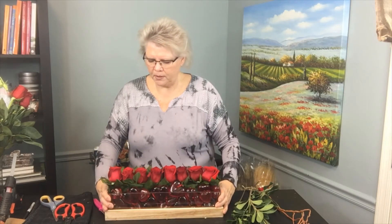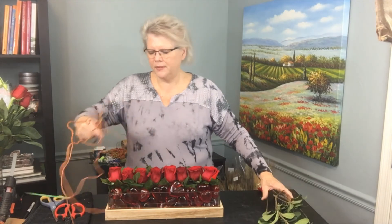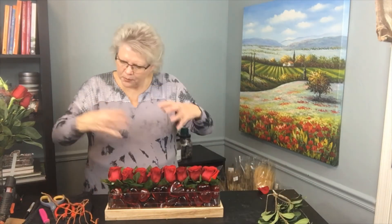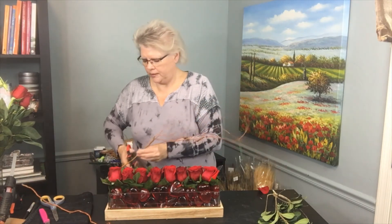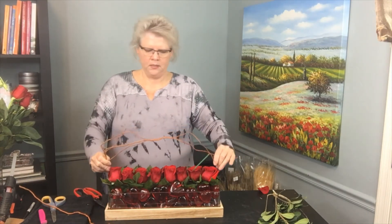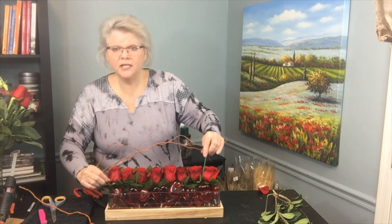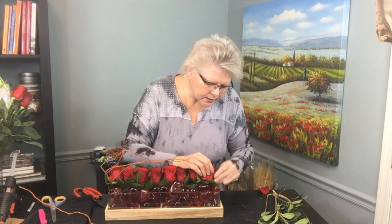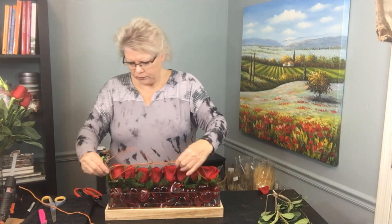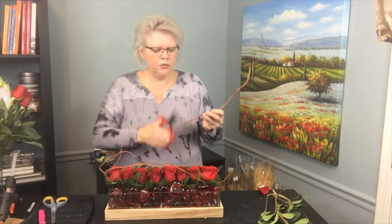They're going to open up beautifully. I want to add just a few more elements to give it a little more depth. I've got some curly willow that I've added a pick to on one end, and I'll insert that in to create another sight line. As I add this in, that pick goes right into the foam and holds really nicely — same on the other side.